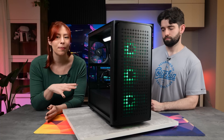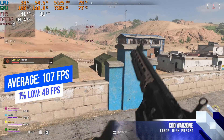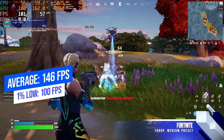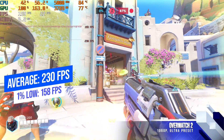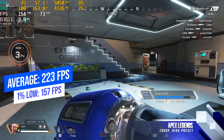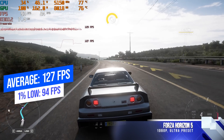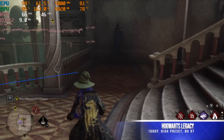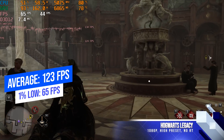Now for some benchmarks — this is a 1080p system, so we're testing at that resolution. Call of Duty Warzone on the high preset at native 1080p saw averages of around 107 fps. Fortnite on medium preset averaged 146 fps, right around the sweet spot for high refresh rate monitors. Overwatch 2 on ultra preset at 1080p averaged 230 fps for a very smooth experience. Apex Legends on high preset constantly hit upwards of 200 fps, averaging around 223. Forza Horizon 5 at ultra settings averaged 127 fps. Finally, Hogwarts Legacy at high settings, no ray tracing, at native 1080p averaged 123 fps — impressive for a demanding title.